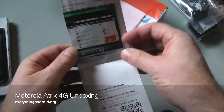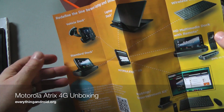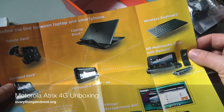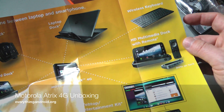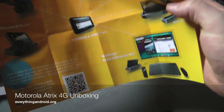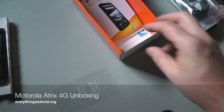That actually gives you a good idea of some of the accessories. You've got the dock, car kit, the laptop dock which is the big draw, and the wireless keyboard. And this is just the remote. So we'll be taking a look at all the different things that are available, but let's charge it up and take a quick look around the device. We'll be right back.